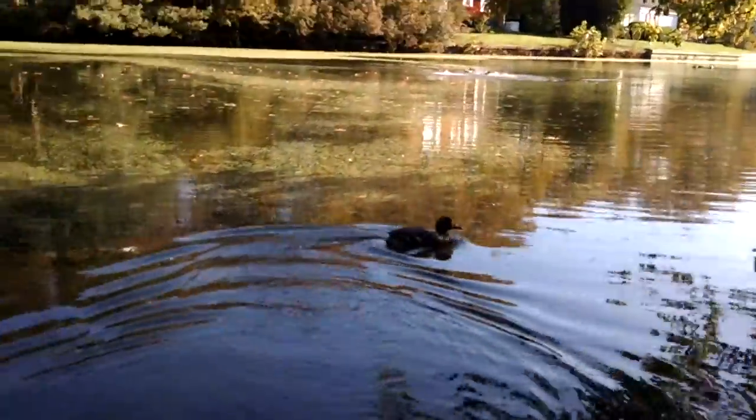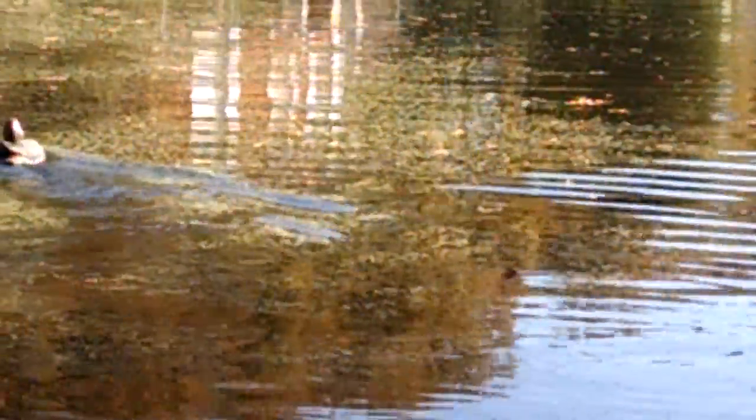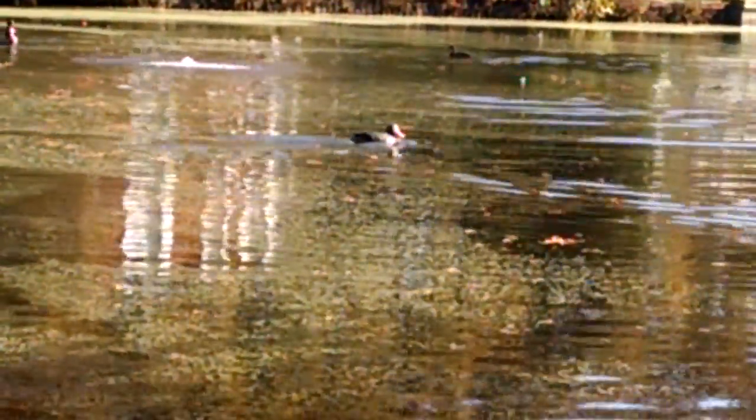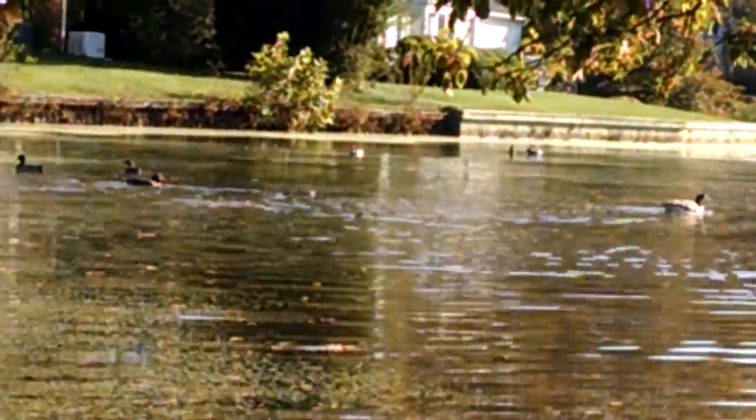We've got some locals out swimming. Let's head out towards them. Not sure if they're going to be totally interested in our duck right now — they seem rather preoccupied. Got some Canadian geese coming in. I've taken radio control boats out here a lot of times and never have I been able to get one this close to the ducks. They seem to be accepting him as one of their own.